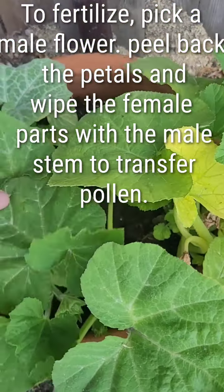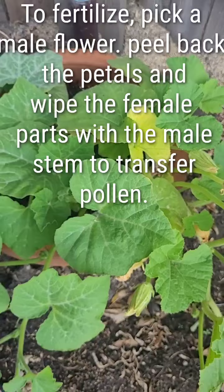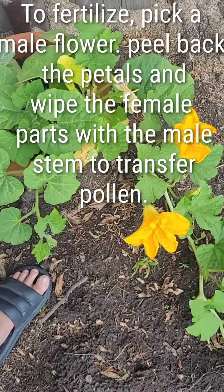It is mid-July and these are small pumpkins, but I don't know if these are going to amount to anything. Such is the life of a gardener.